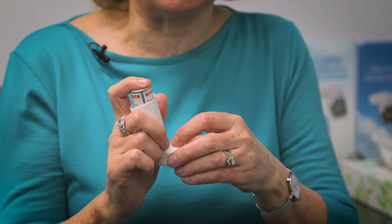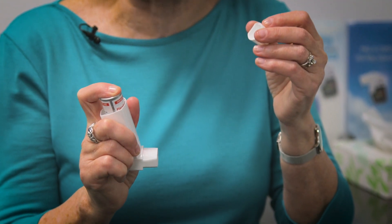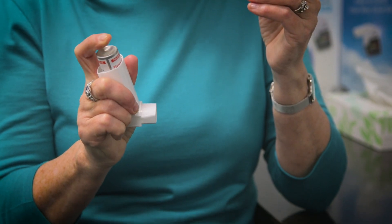You'll know when the device is empty as the spray will no longer come out of the device when you test it. When the puffer is finished, go back to your pharmacy to get a new device. Ask your pharmacist to check your technique while you're there. It's important that your technique is good so you get the most out of your medicine.